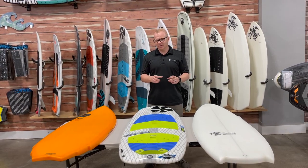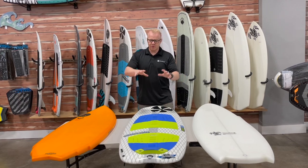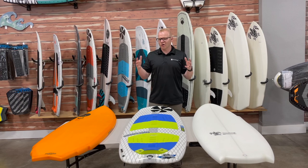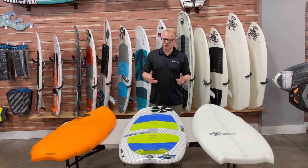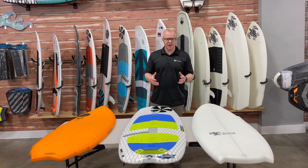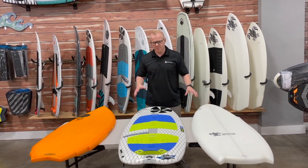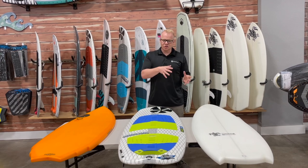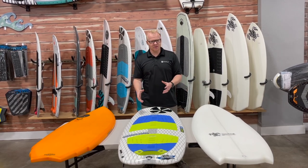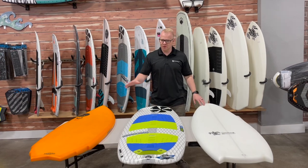Every single board is different because there are different thicknesses, different rail shapes, things like that. But the perimeter of the board is arguably the most important factor — the biggest differentiator between the different boards you're going to look at. I've got three different boards here in front of me, and I picked these three because they have some different characteristics that are going to be really easy for us to identify the differences between the boards.